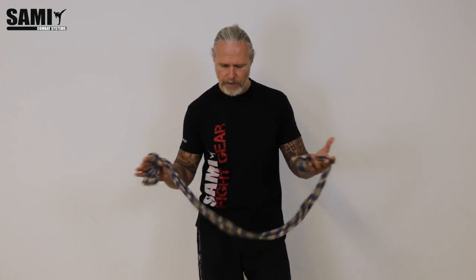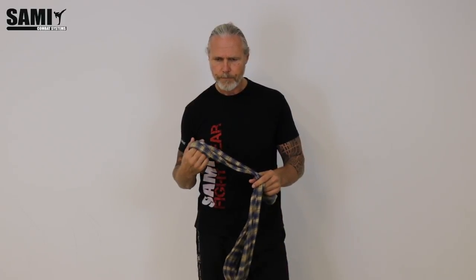Hi! In this series I want to show you some clips with daily objects for defense. I want to start with a scarf or something else like this — a soft thing. First, a short introduction.